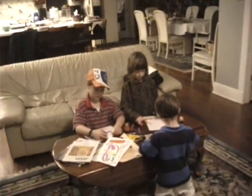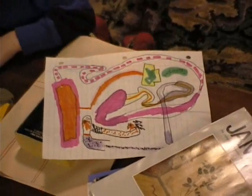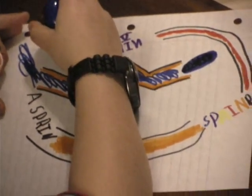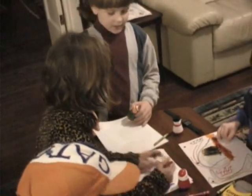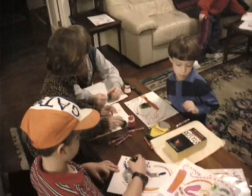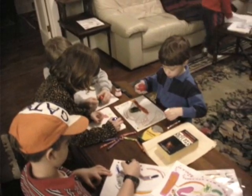Did anybody take the marker? Oh, no one did. All the inventions go here, okay? When you're finished with your inventions, you put them there. Can I have a sheet of paper please? Thank you. No John, you don't have to have another piece of paper. I'll just give you plenty. I got plenty of it.